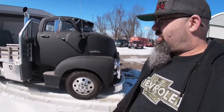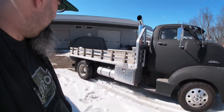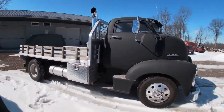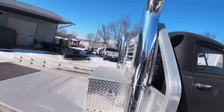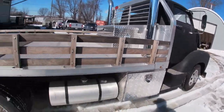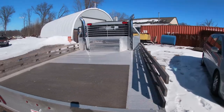Yeah, this is my buddy Rodney's truck over at Ferris Frames. If you guys ever need any sandblasting, rust repair, metal repair, any kind of welding, this is what he does for a living. I'll put a link in the description on how to contact him if you ever need any rust repair or metal fabrication. Really sweet aluminum bed. Dual four inch exhaust. Real nice truck.